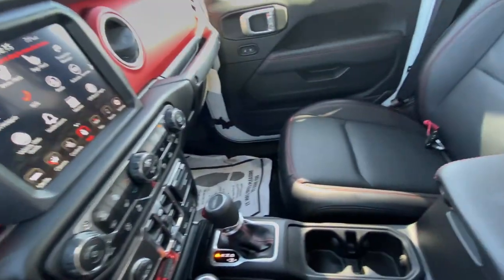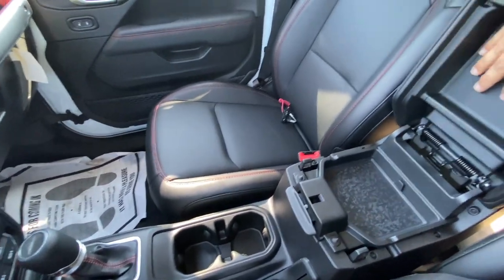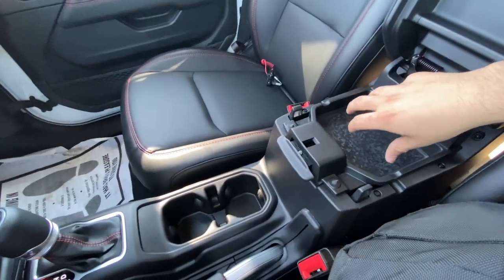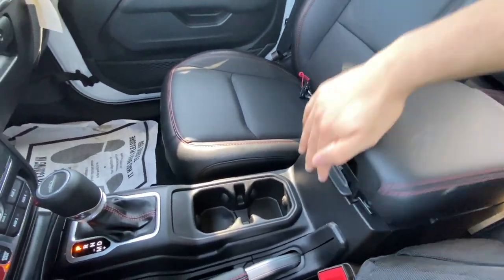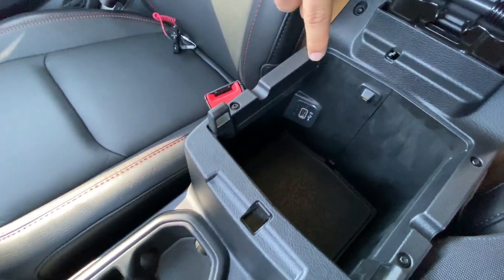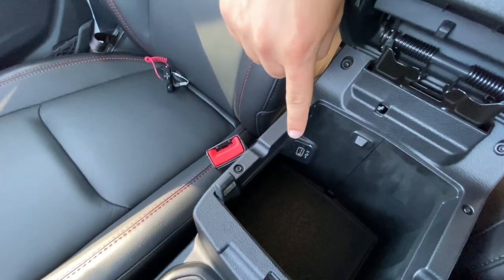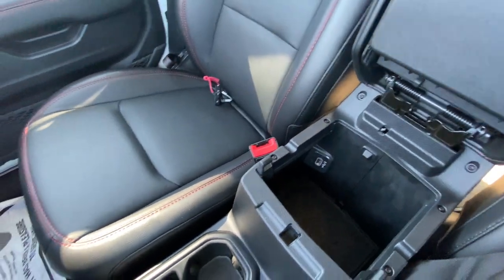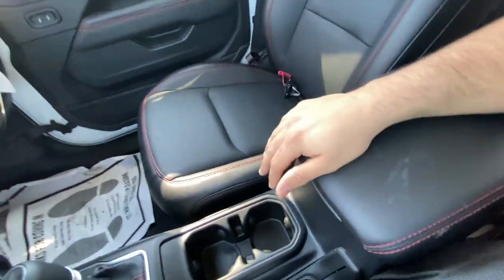Let's move down into the actual center console here. If I open this up — very simple. It has a nice little compartment here that can hold coins and small things like that. And then if you open down here, you have a nice deep compartment, a USB port in there, and it's pretty deep too. I like that.